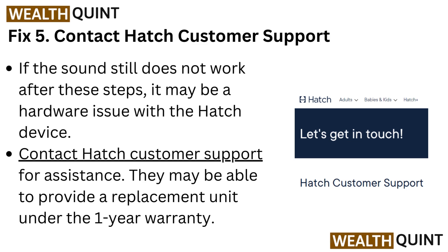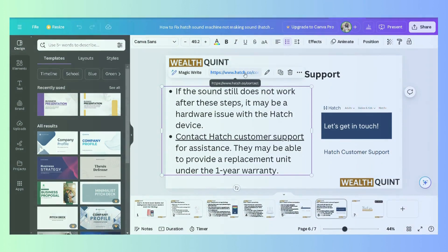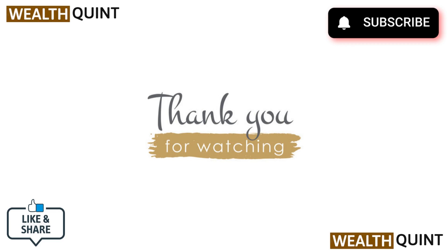Fix 5: Contact Hatch customer support. If the sound still does not work after these steps, it may be a hardware issue with the Hatch device. Contact Hatch customer support for assistance — they may be able to provide a replacement unit under the one-year warranty. Thank you for watching this video.